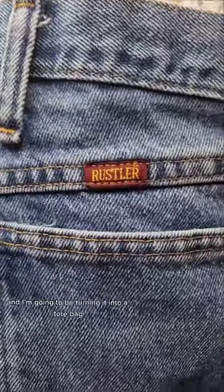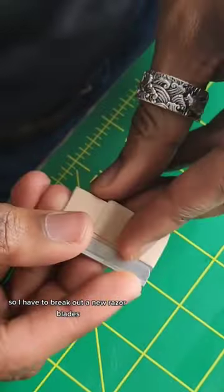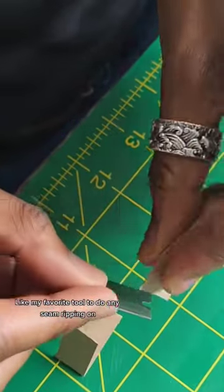I got a pair of blue jeans from the thrift and I'm going to be turning it into a tote bag. I'm going to be doing a lot of seam ripping in this project, so I have to break out a new razor blade. It's like my favorite tool to do any seam ripping on.